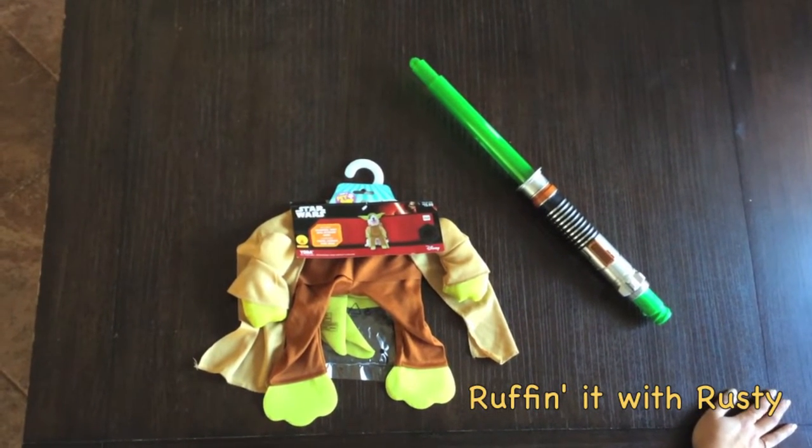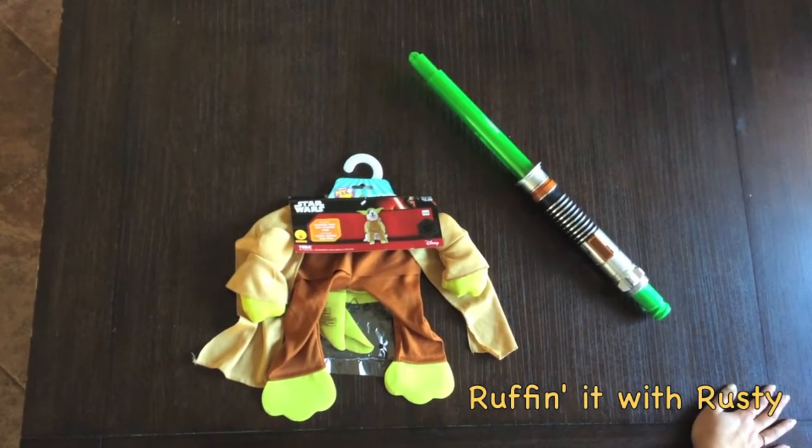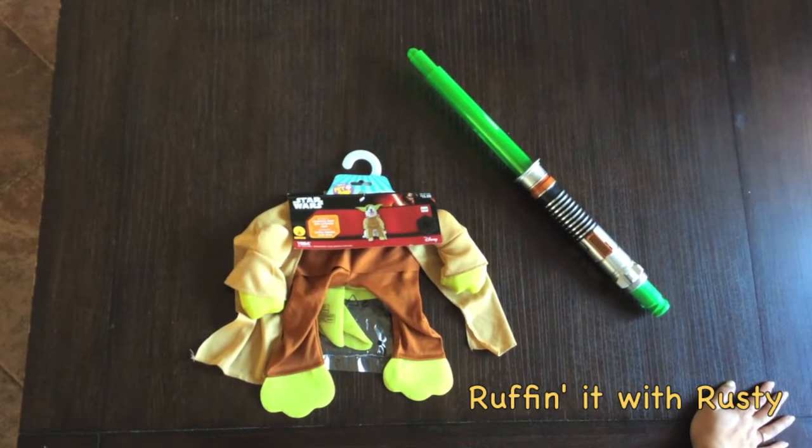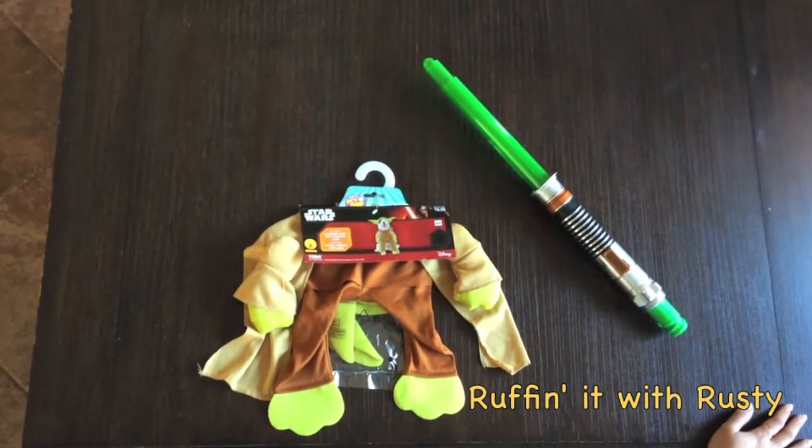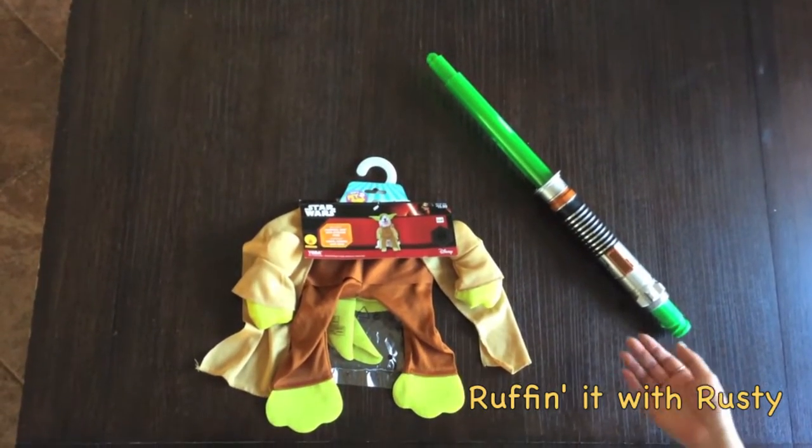Hi boys and girls, in today's Ruffin' with Rusty, we have a Star Wars edition. In honor of the new movie coming out and Halloween coming soon, we wanted to try on an outfit.